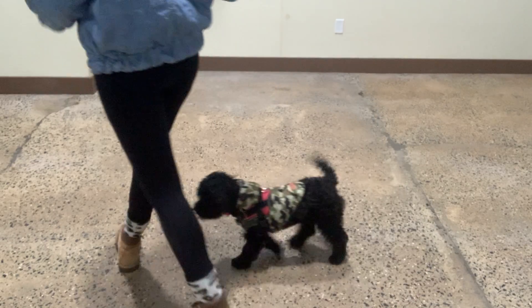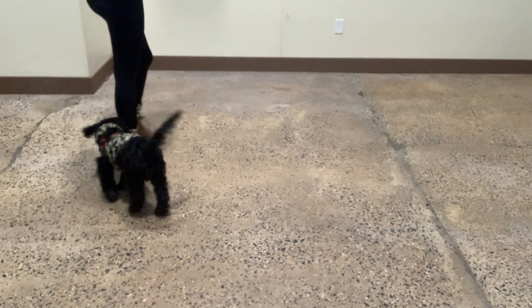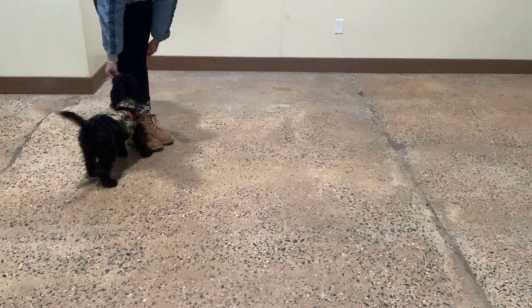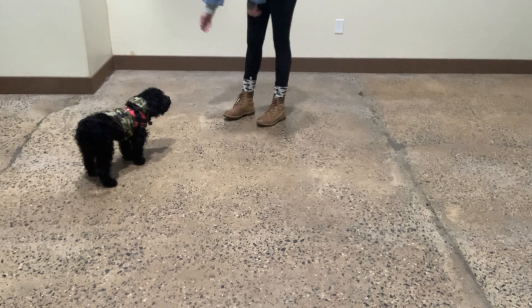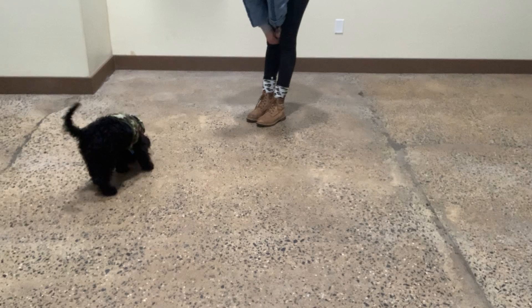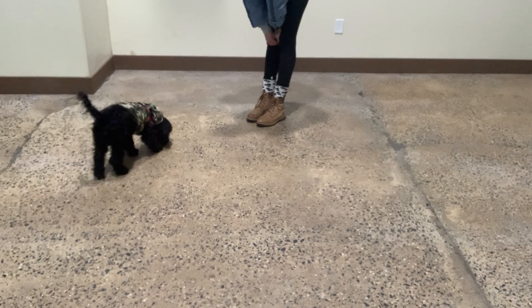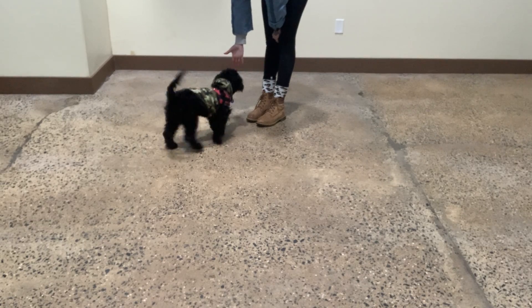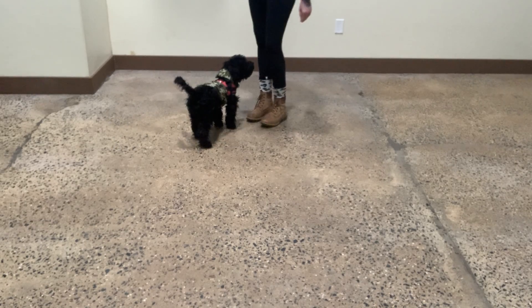He's already jumping. Touch. Yes. Good job, smart boy. Yogi. Touch. Yes. Good, Yogi. Very nice.